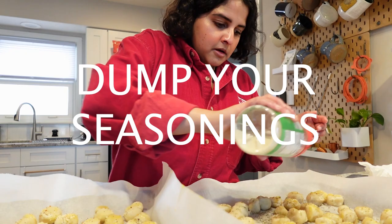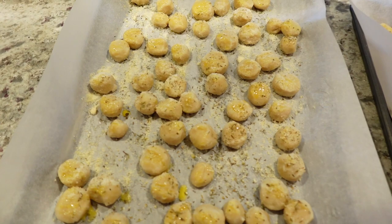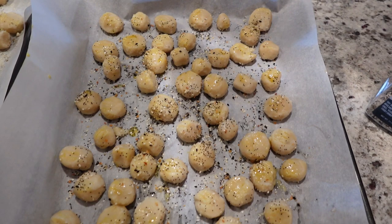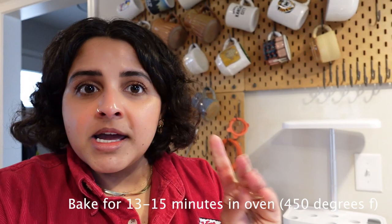This looks good! Final product before we put them in the oven — the Parmesan Italian and the everything but bagel. They look great. I'm going to put them in the oven for 13 to 15 minutes and we'll see how it turns out. I'm excited. And then we'll need to make our dip.